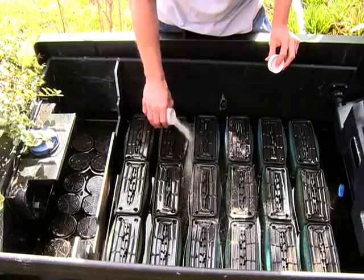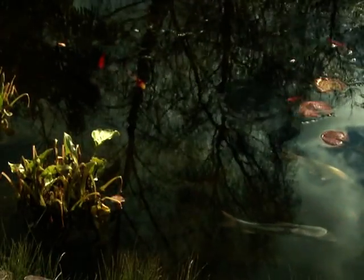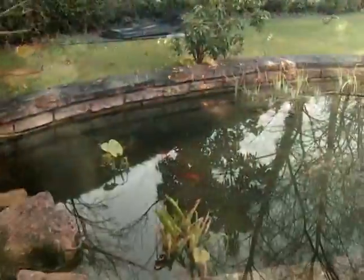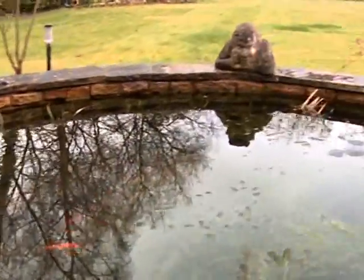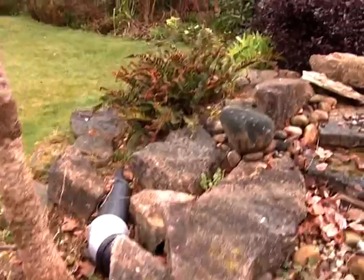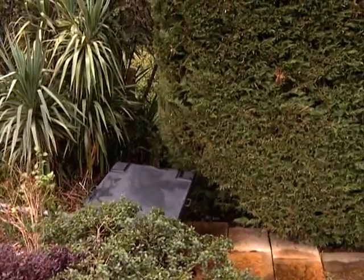The biological activity in the filter will take several weeks to reach its full biological effect, so this should be considered if the pond will contain fish. Always consult a qualified electrician when installing any electrical equipment in your garden. Remember to disconnect the power supply to any pond equipment before entering the water or performing any maintenance tasks on your pond and pond equipment.